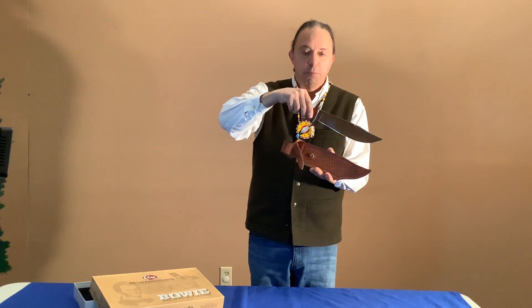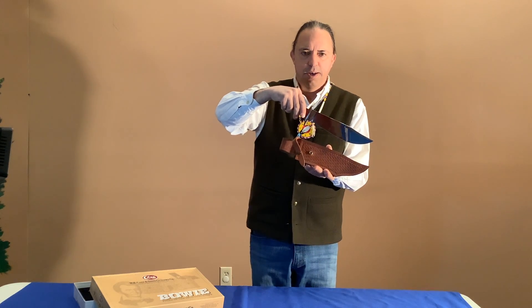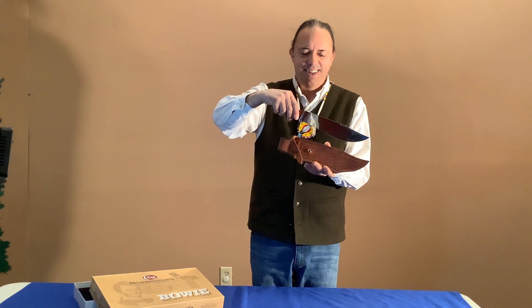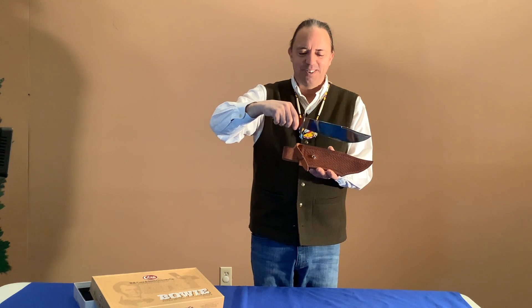So this is a Bowie knife originally made by the Case Company. Thank you for your support of the Makiya Sarge Indian Museum.